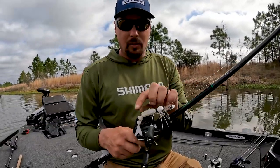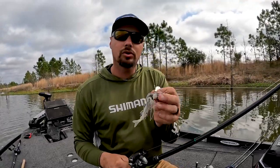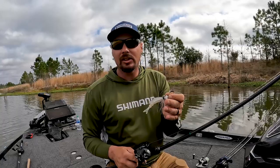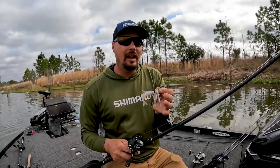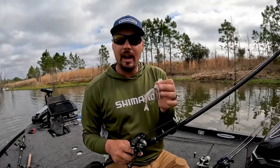First, I'm going to go with a vibrating jig. This is the Jackhammer. This bait right here you can cover so much water with. It doesn't matter if you're throwing it around trees, if you're throwing it around grass — that's where to me it shines. Offshore grass. Any lake, most of the lakes in the country have grass, especially if you go up north or down south.